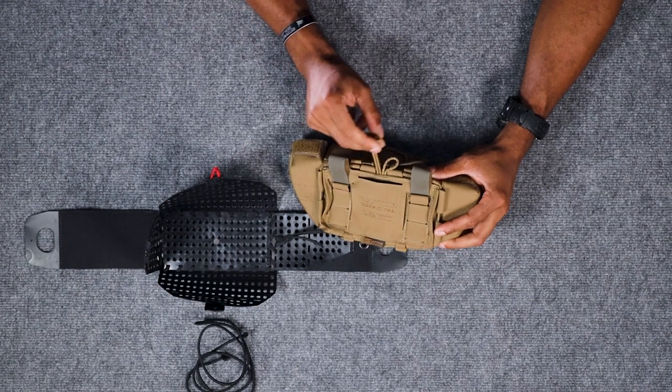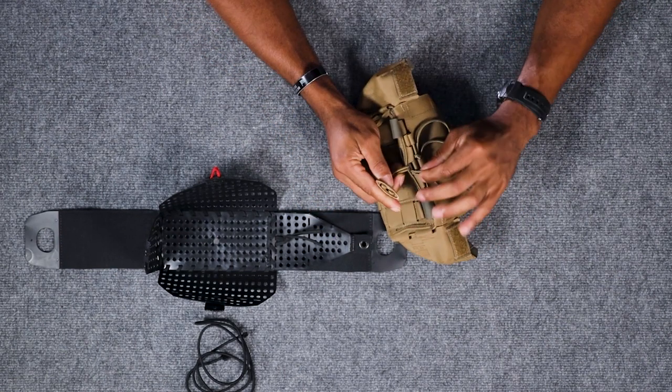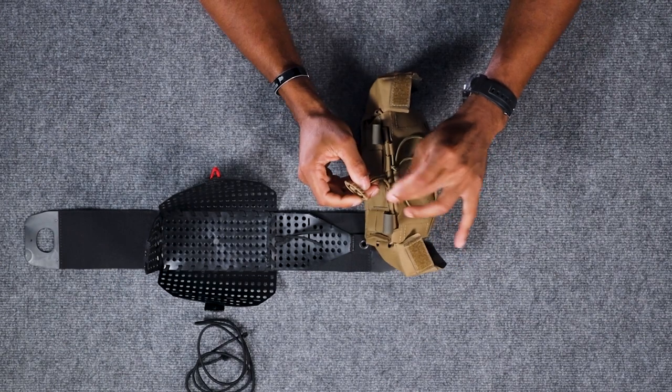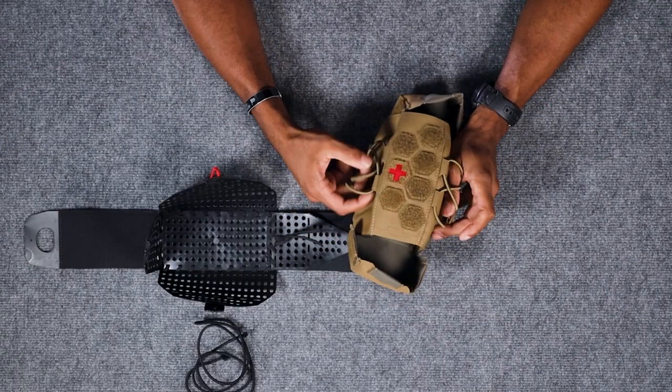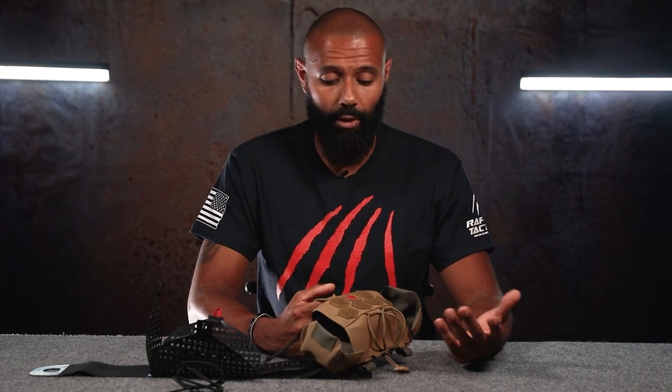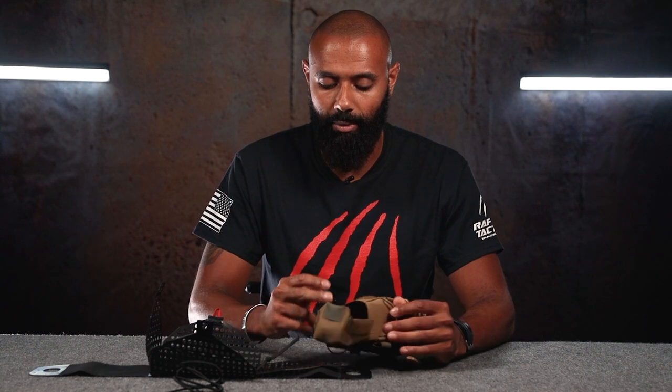Also on the rear here, you have a slot for your trauma shears. Trauma shears will go in there, then the bungee will go over, and then you can secure the bungee with this tab here. Along the top and the bottom, we have these bungees in place also. These are two attachment points, so you can put some extra medical gear in there — personally, I think those would be a good place to put some tourniquets, so you can have those easily and readily accessible.